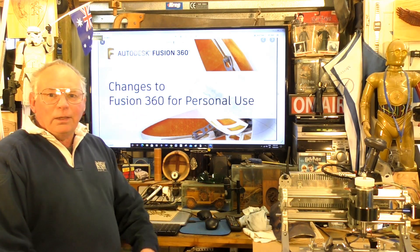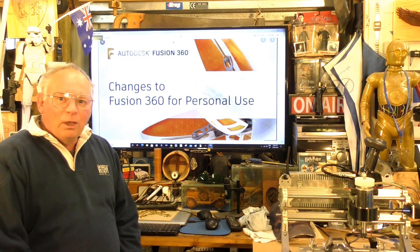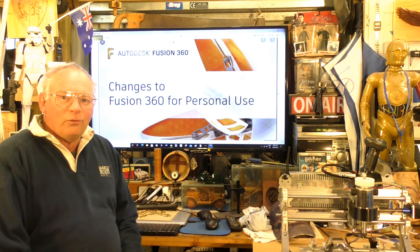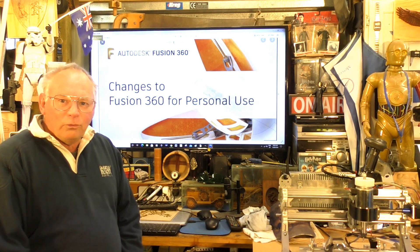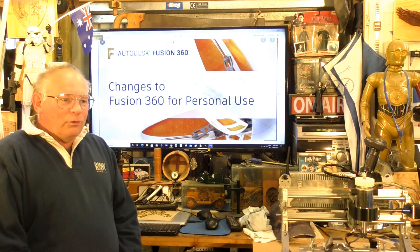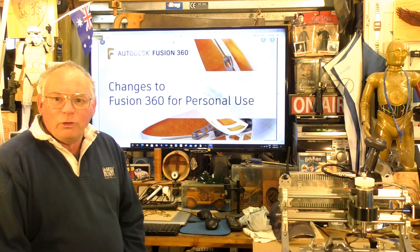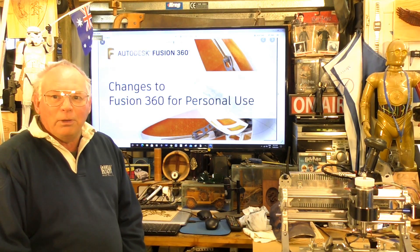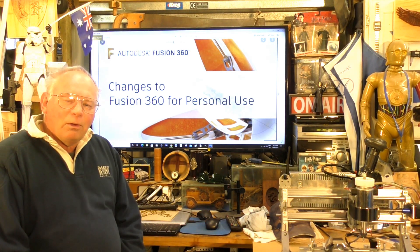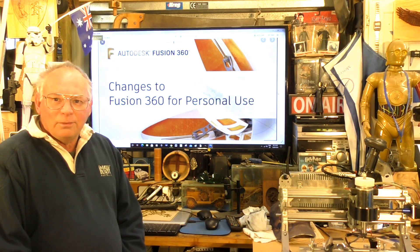Luckily, Fusion 360 has now made it quite clear that yes, you do have to sign up for an account, but it's not an account you're going to get charged for. It is renewable every 12 months because your situation might have changed. These guys are in business to make money, but they're not there to screw hobbyists — they're there to help you.